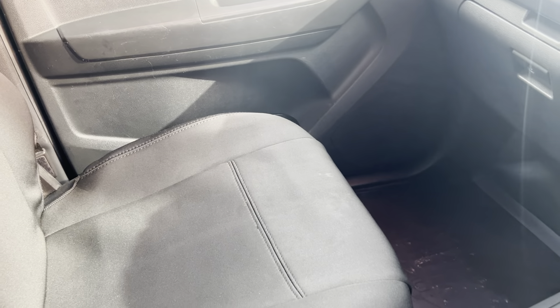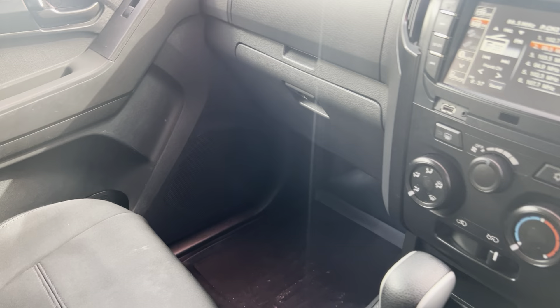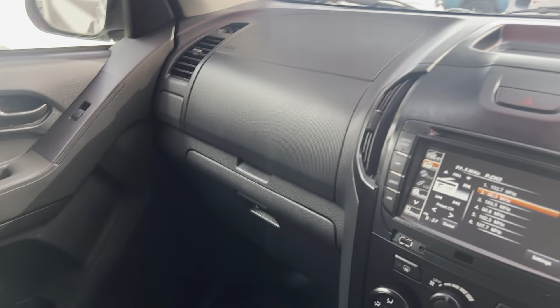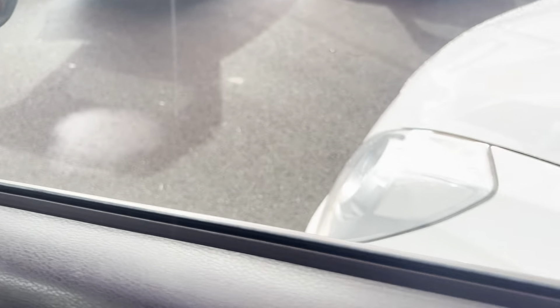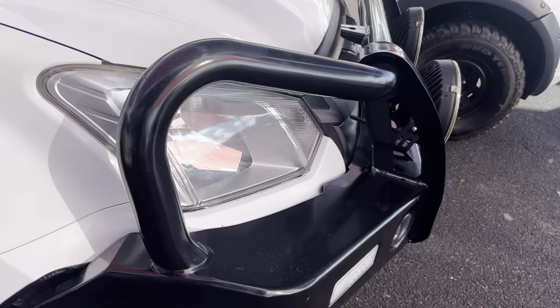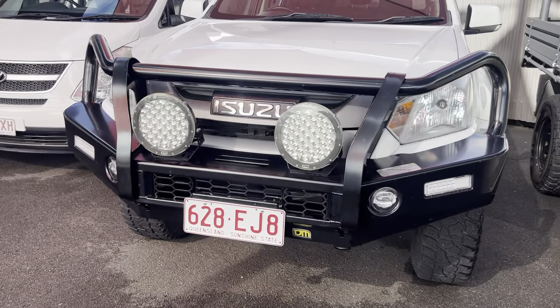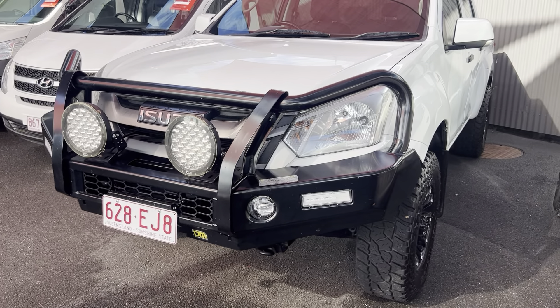All in all, the car's in really good condition — no major damage, and the interior is in really good condition as well. So that is our Isuzu D-Max. I hope you enjoy the video. If you have any further questions, please don't hesitate to give me a call — I look forward to hopefully doing business with you very soon. Cheers.